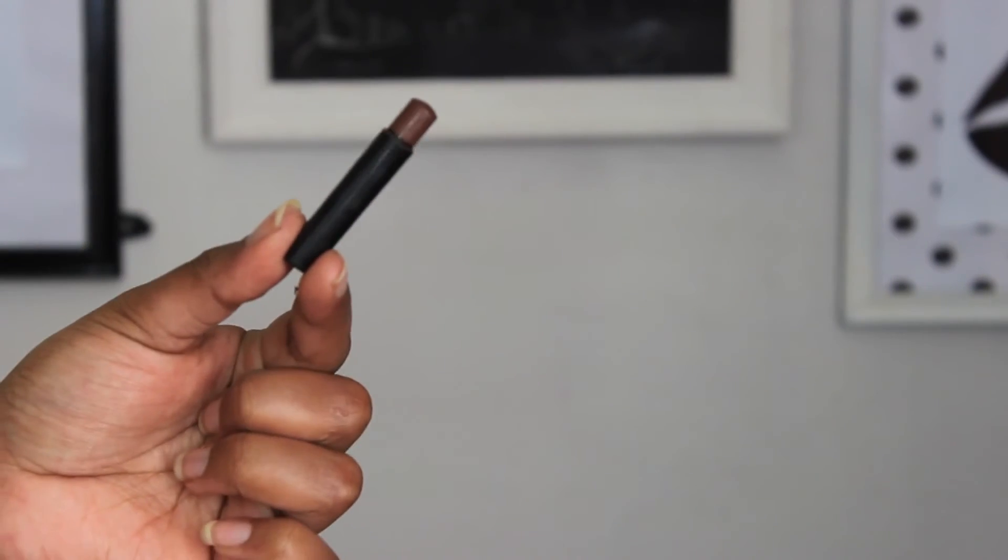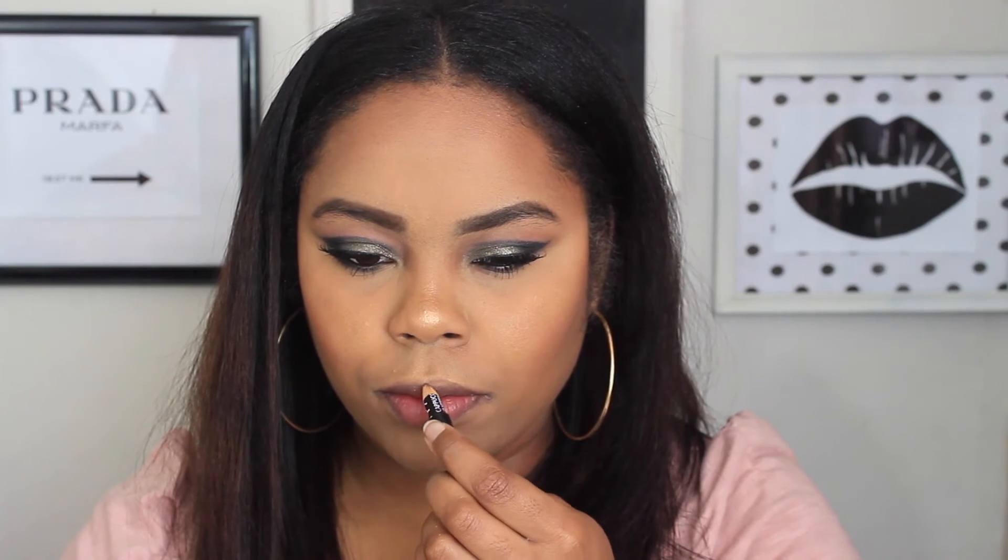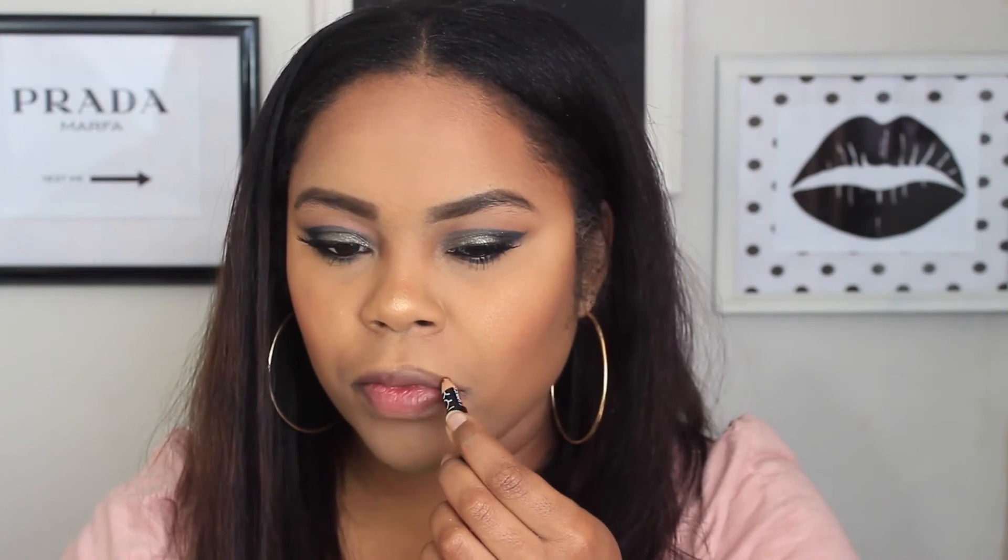I used the L'Oréal Miss Manga mascara on my top lashes and the IT Cosmetics Hello Lashes on my top and bottom lashes. I did go in with Ardell Demi Wispies but didn't show it because putting on lashes takes me forever and I'm all out of focus.